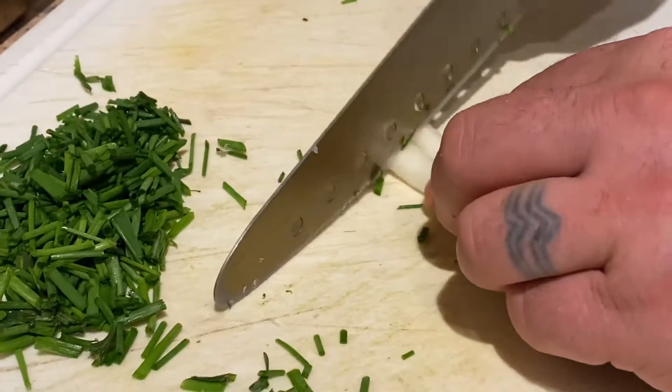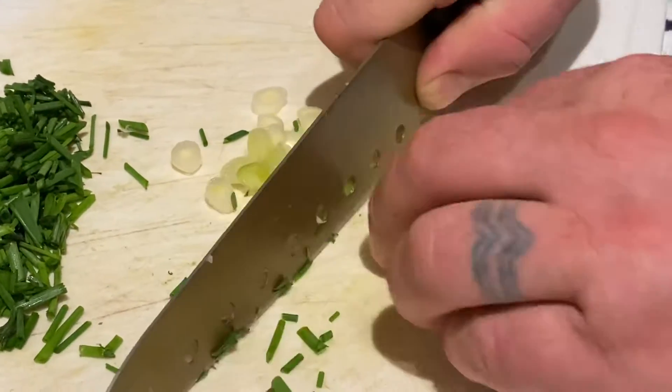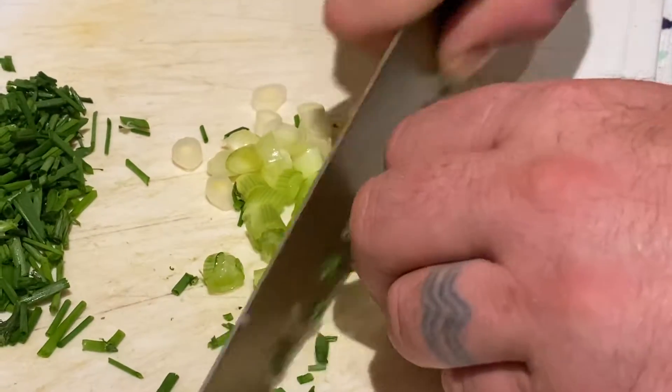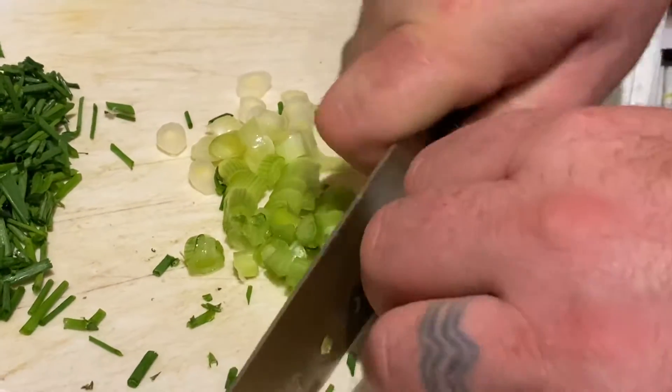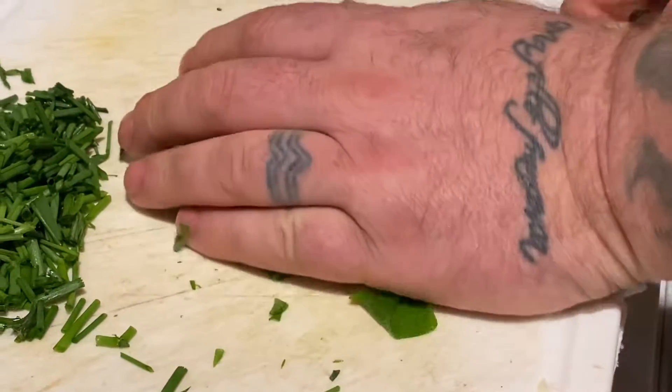And then this, we'll put them in now. And I put salt, pepper in there, onions and sugar — but I caramelised them before.